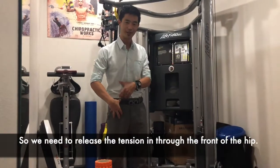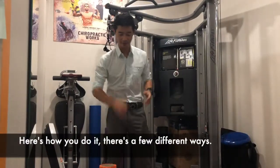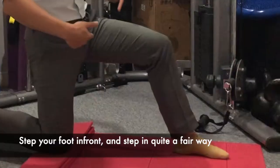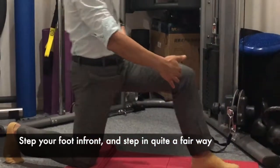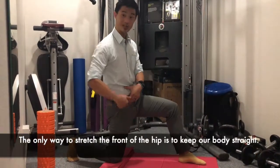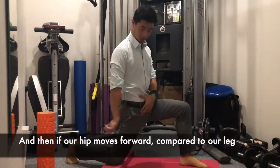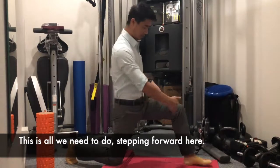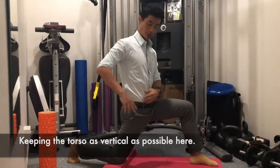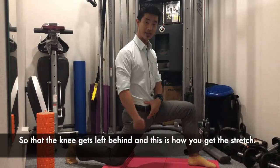So we need to release the tension through the front of the hip and start to get it more flexible. Here's how you do it — there are a few different ways. The first and easiest way is to come down onto one knee, step your foot in front quite a fair way because we want to shift the hip forward. The only way to stretch the front of the hip is to keep the body straight and then have the hip move forward compared to the leg. So just stepping forward here, keeping the torso as vertical as possible, and pushing the butt forward so the knee gets left behind — that's how you get a stretch.